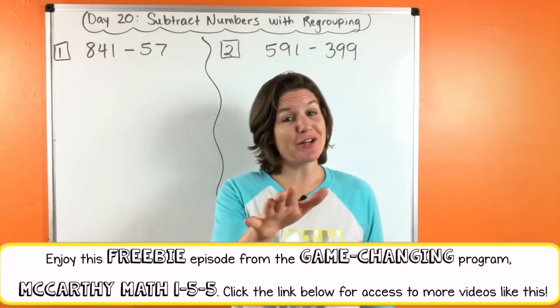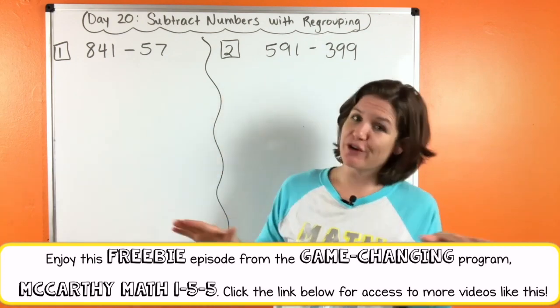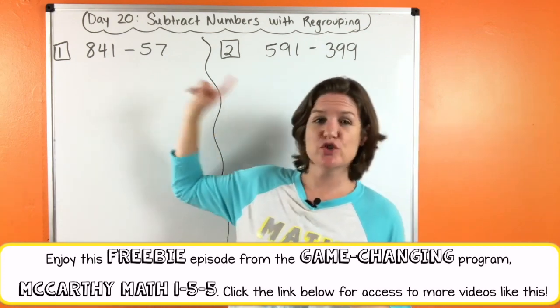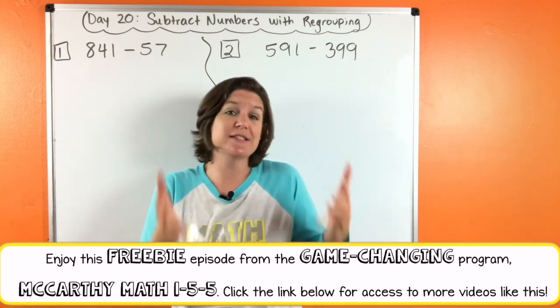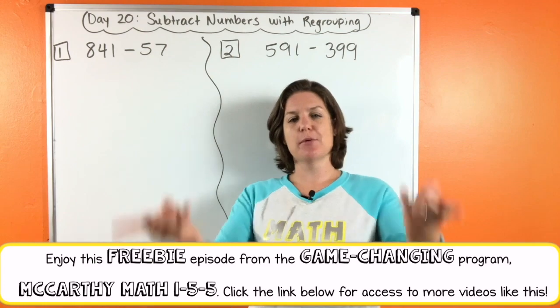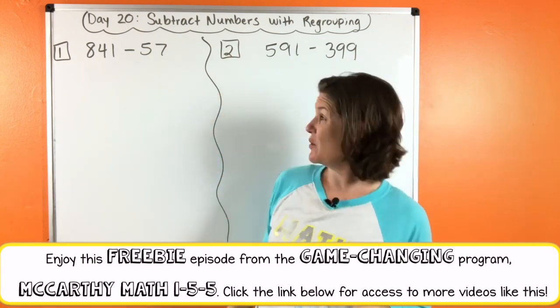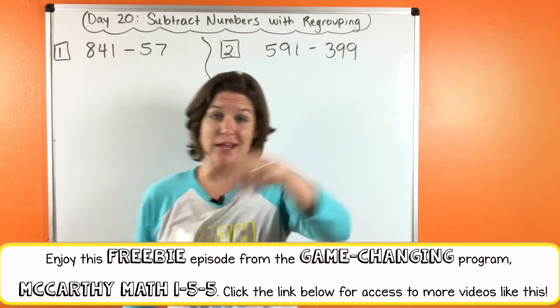Alrighty then, let's get to it and let me teach ya. Hello everybody and welcome to McCarthy Math 155. This is the third grade edition. We are on day 20 and we are going to be continuing our journey with addition and subtraction. But most importantly today, we are going to be working on subtraction. So let's go ahead and get started with number one and number two — we will do them individually.